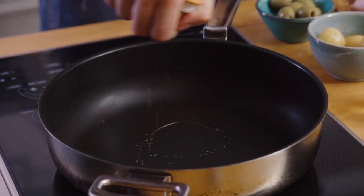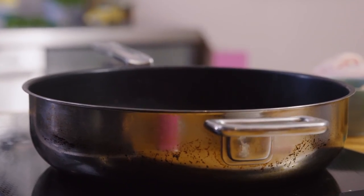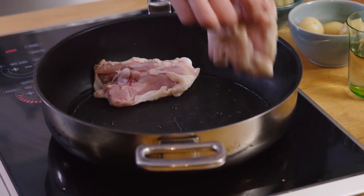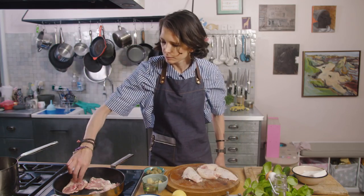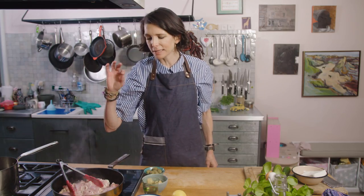I only need half a tablespoon — a tablespoon of olive oil. My pan is smoking hot and I'm going to put these thighs skin side down. I've turned that heat down to medium so that skin can cook over a really lovely heat for about half an hour until it goes really, really crispy.